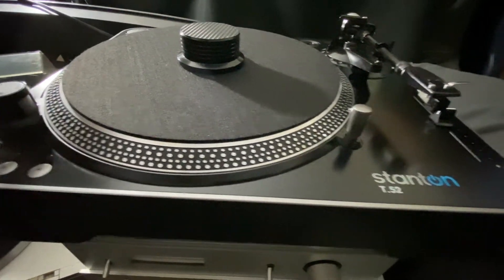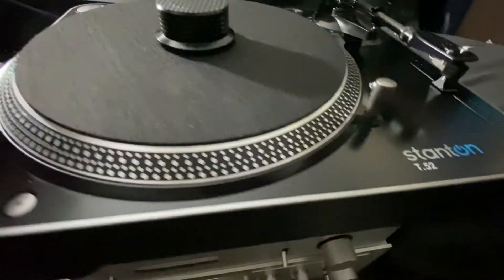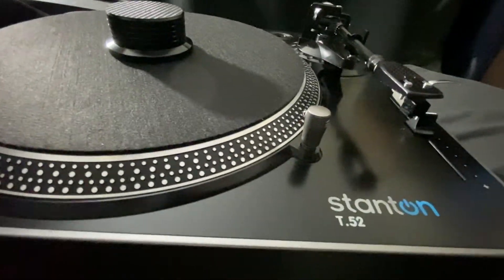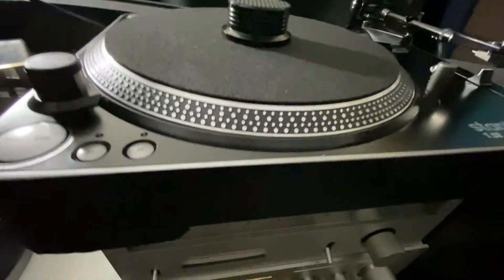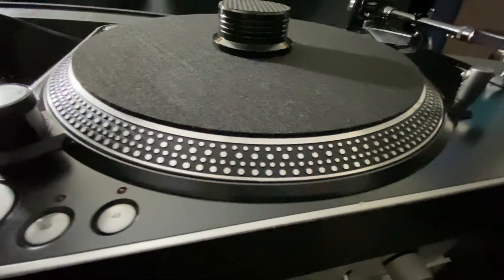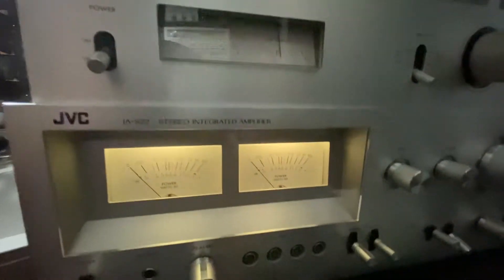You can see the modern ones are totally different. These are the Stanton T52. I use this too — it's a very nice turntable. From time to time I use it and enjoy the music.